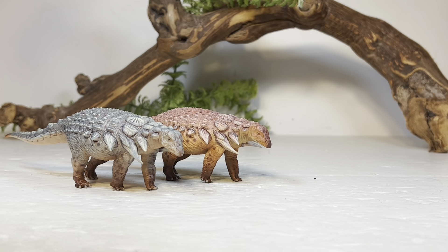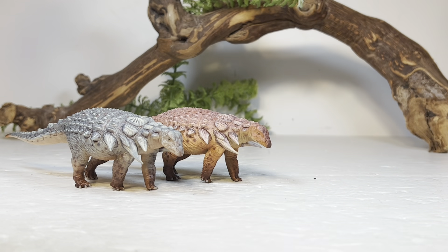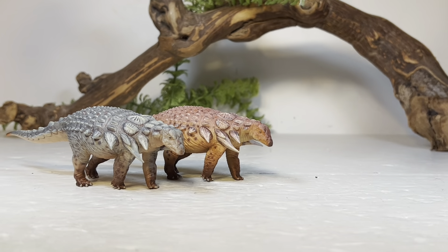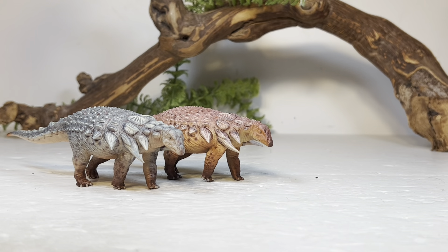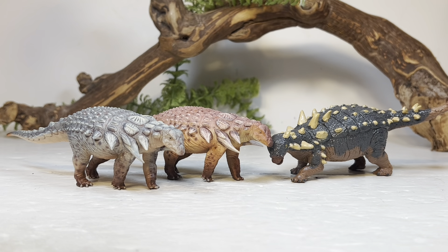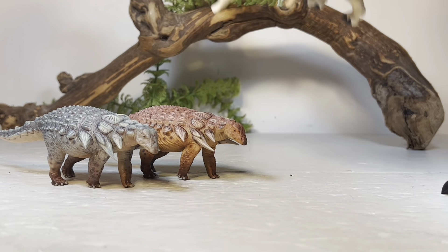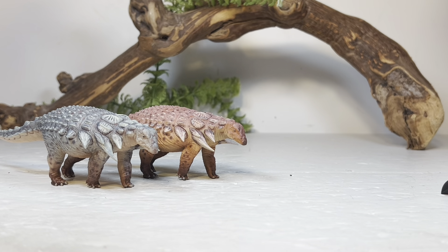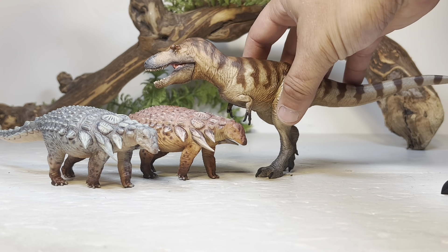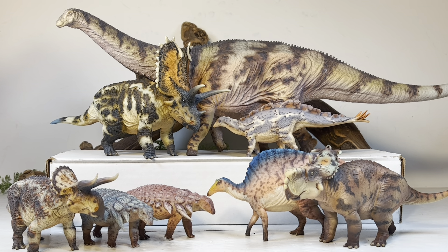Now let's do some Dinosaur Park Formation comparisons — that's the formation Edmontonia is from, specifically the lower formation for Edmontonia rugosidens. First up we have PNSO's Parasaurolophus, then PNSO's Corythosaurus, then a Battat Euoplocephalus, then Safari's Gryposaurus, then PNSO's Spinops, and finally — though not from the lower formation since I don't have a Gorgosaurus — PNSO's Albertosaurus.